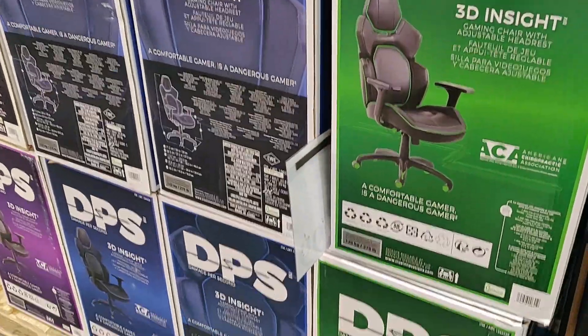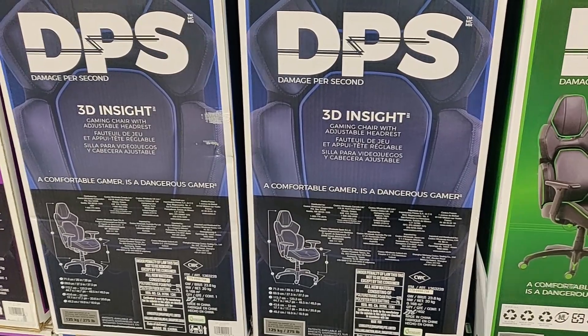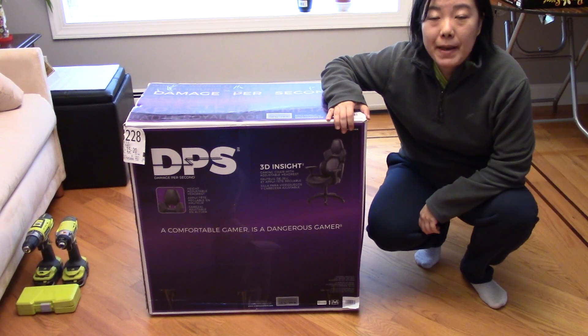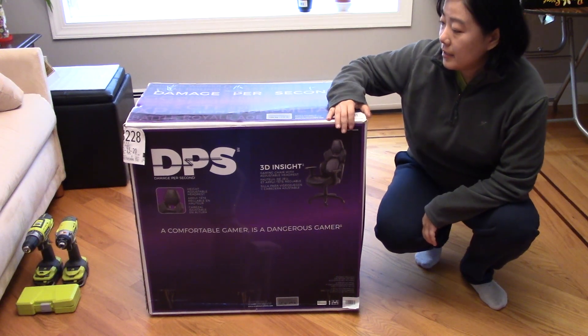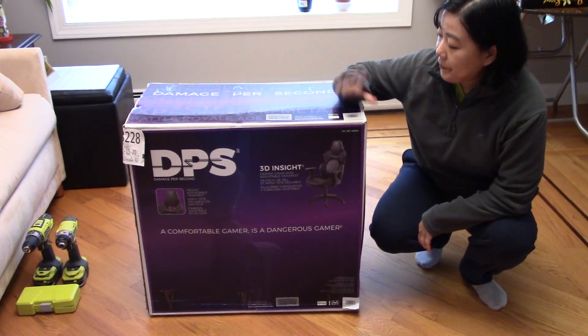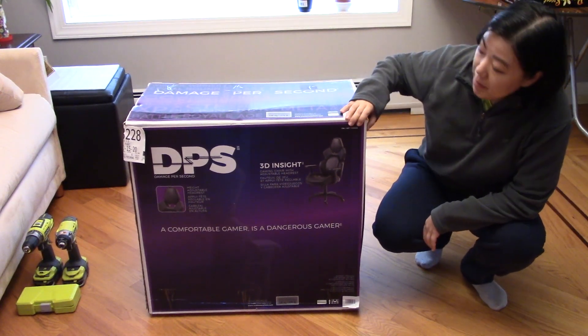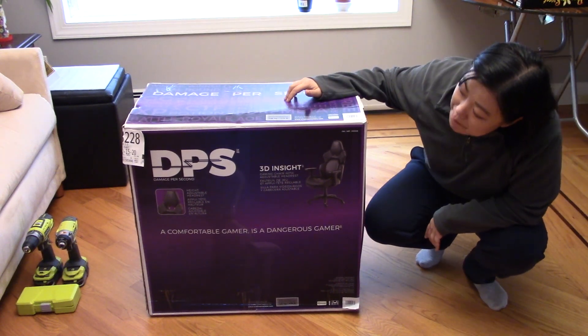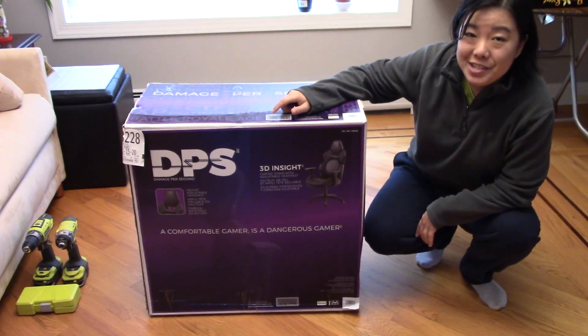This is the DPS chair I'm going to build to see how long it takes. Welcome back to my channel — today I want to build the gaming chair I got from Costco, which is DPS, standing for damage per second. It's a very interesting name.